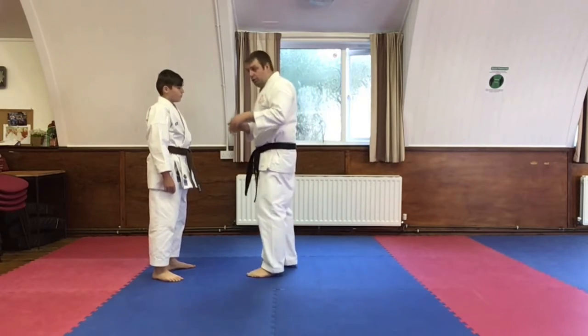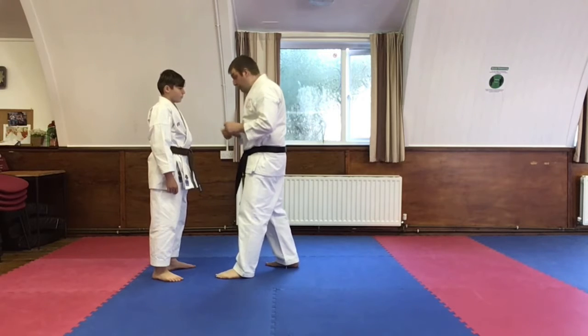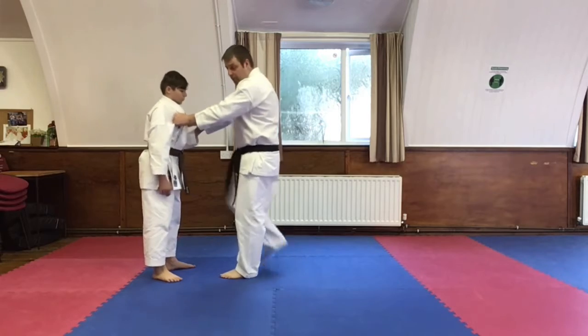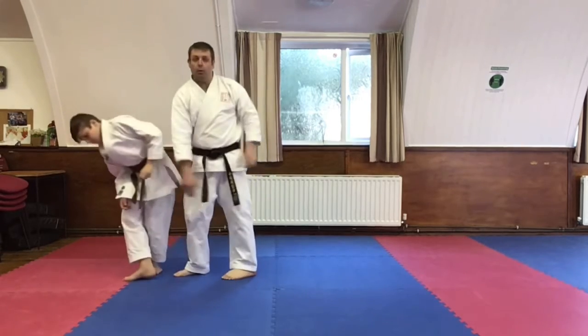So what I'm going to do, we're going to do it from this position here. So Bailey's going to grab my arm. Too late, I've already got hold of him. Knee, bang. Straightforward.